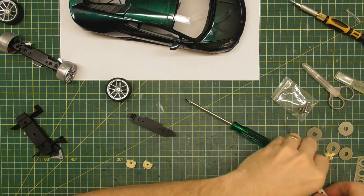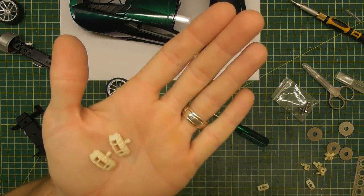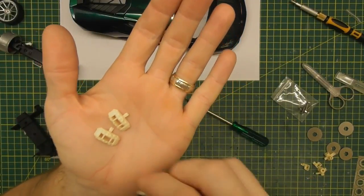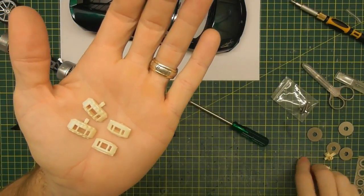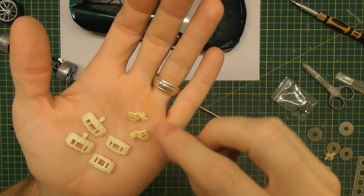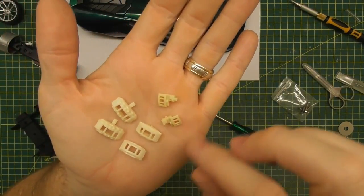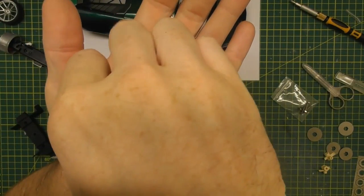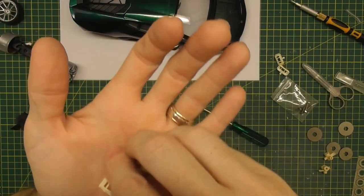With the Hobby Design kit you get six brake calipers — the two biggest ones are the front ones, two slightly smaller ones are the rears, and then there are tiny ones which are the parking brake calipers for the rear wheel. Don't mix those up; we'll put the large front ones to the side and work on the rear ones first.